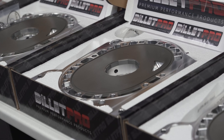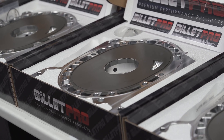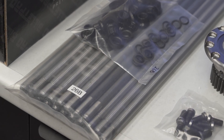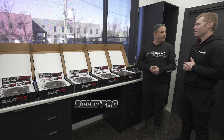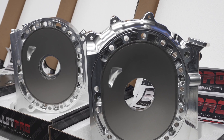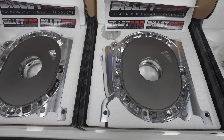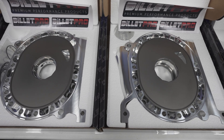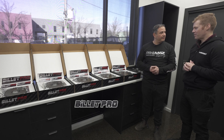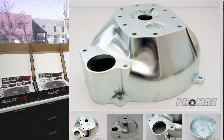We thought we'd show you quickly before we send them all off — Billet Pro. It's a quadrotor and he's excited to get them. He's been following the Billet Pro product for quite a while. They'll leave tomorrow and he'll get them in a few days. It's not the first time he's used Billet Pro products — he used one of Billet Pro's billet bellhousings.